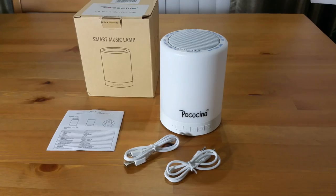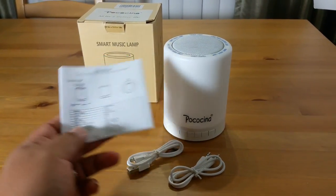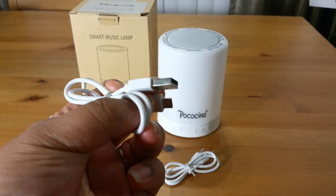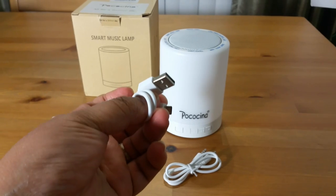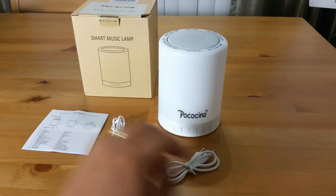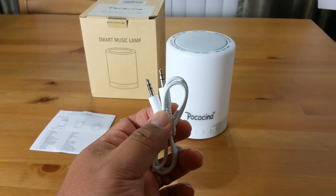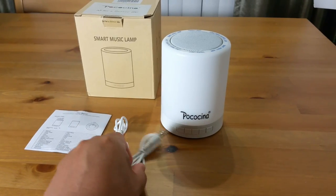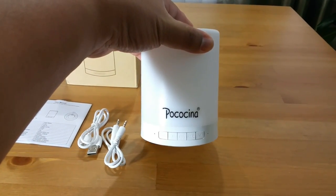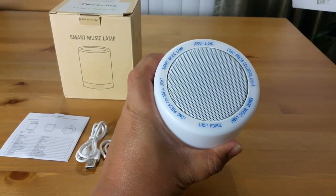The box comes with a user manual, a micro USB cable, a 3.5mm stereo jack, and the Pocosina smart music lamp.